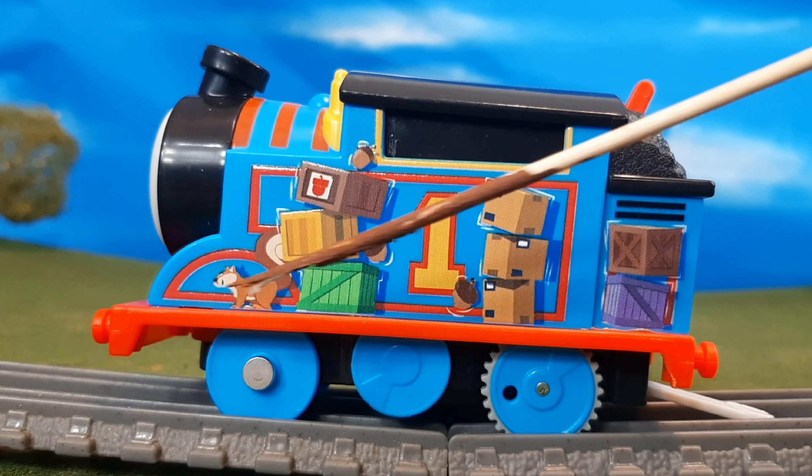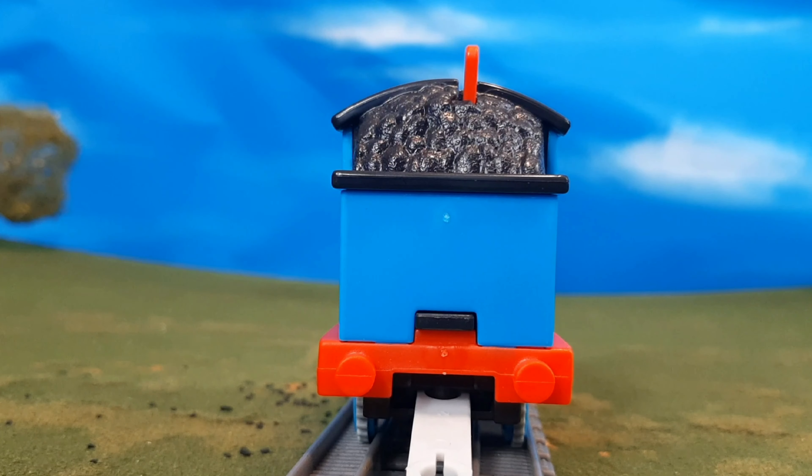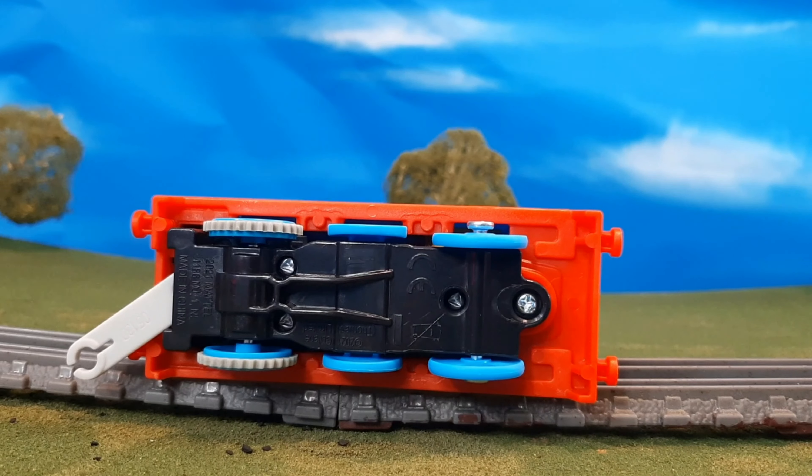Here's the other side — you can see again a squirrel there, some acorns, different boxes and packages stacked up on Thomas's side. Here's the back of the engine, which is kind of plain, but that's alright. And here's the top of the engine, and the bottom.